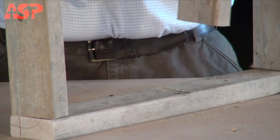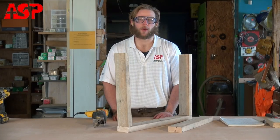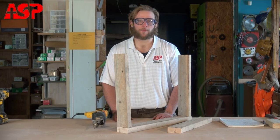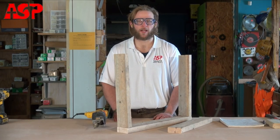You can see the reciprocating saw is a great tool for demolition work — it allows you to get into tight spaces that no other tool can. I hope this video has been helpful to you. If you need more resources, you can visit our website ASPHome.org and check out our construction manual. Thanks for watching.